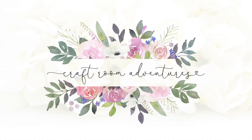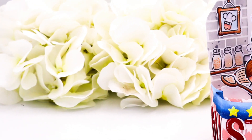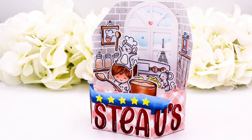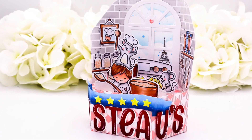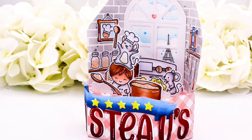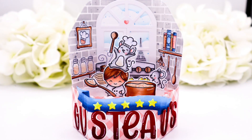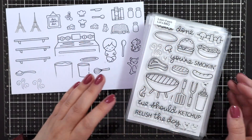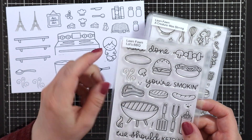Hello, I hope you're doing well. Thank you so much for joining me. Today I want to show you how I made this fun interactive platform pop-up card inspired by the Disney movie Ratatouille. I made this one for the current Lawn Fanatics challenge inspired by a book, movie, or song. In the video I'll also be sharing my favorite way to assemble the platform pop-up or to decorate it, which is just super easy.